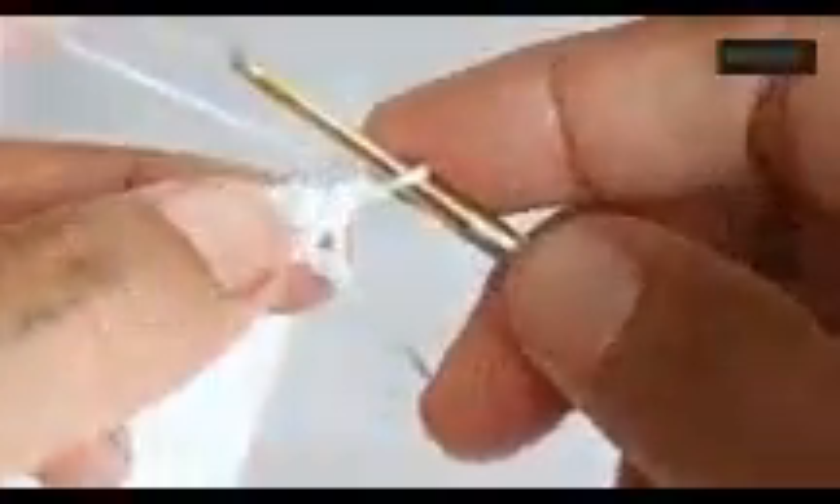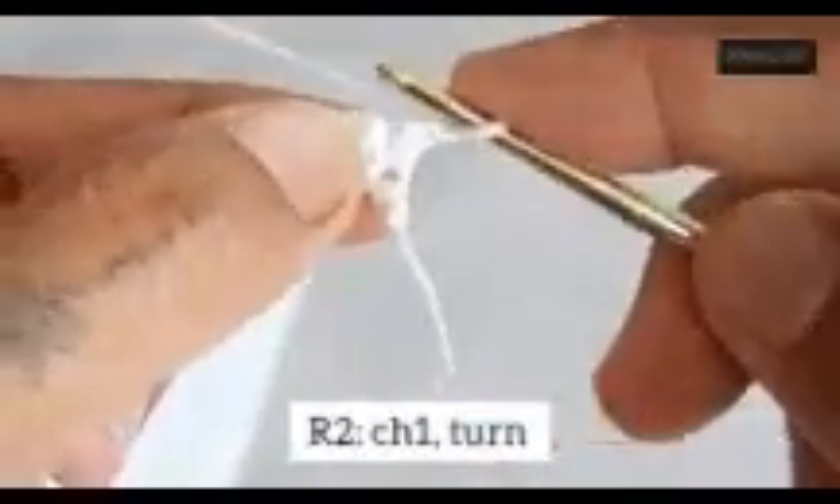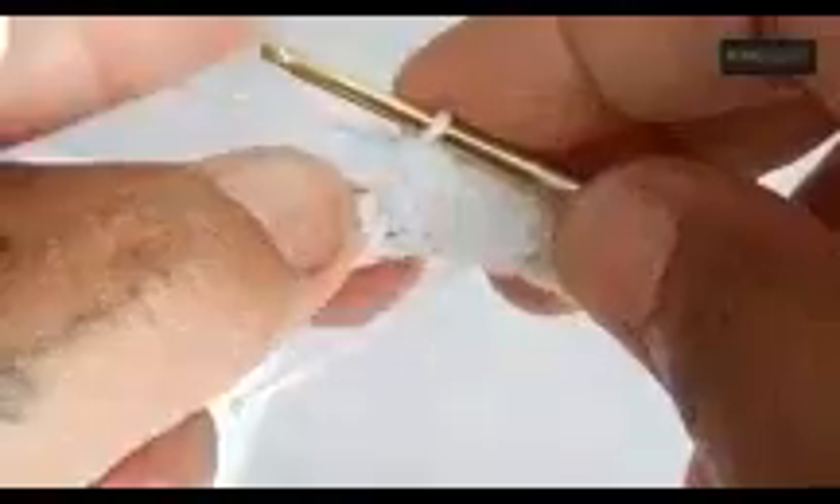For the second row, chain 1, turn the work, and single crochet on this first stitch, then single crochet on the rest. The stitch count for size S will be 9, size M 10, size L 11, and size XL 12. Row 2 is complete.